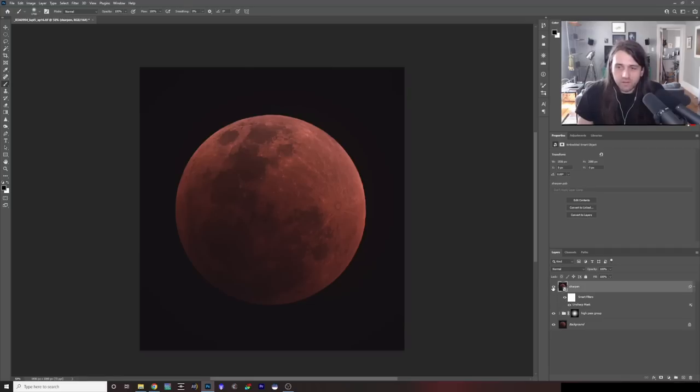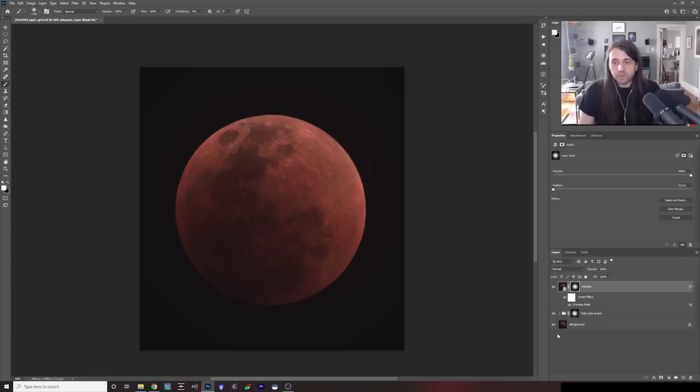Turning this layer off and on shows it gave the moon a slight bright ring, so I'm going to apply the same high pass group mask to my smart filter layer. To do that, I'll hold Alt, click on the mask thumbnail, and drag it onto the sharpen layer. I think that looks good — it's pretty subtle, but it definitely sharpened up the image. Here's where we started and there's where we ended up after sharpening — both the high pass and the unsharp mask.